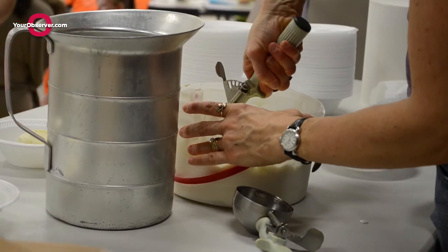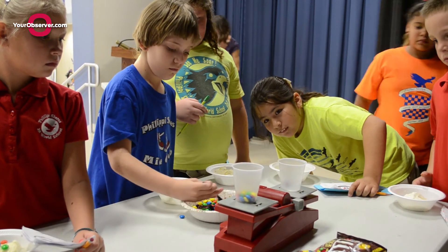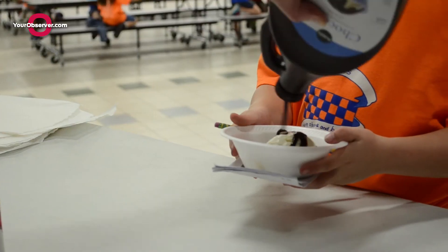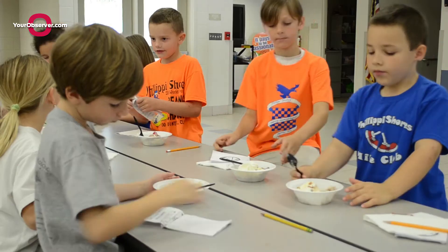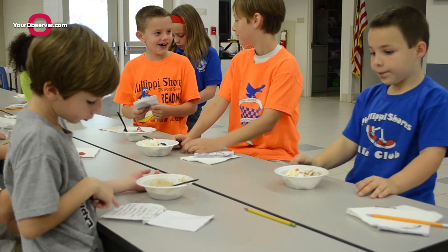Once they finished all the events, they were able to go inside for an ice cream sundae, but we didn't want to make it just any old sundae. We made it so there was measuring involved — they had to measure the toppings they put on top. They actually had to measure out 20 grams of chocolate chips, butterscotch chips, M&Ms, or white chocolate chips. They loved that, and it was another opportunity for them to socialize, talk with their friends, and learn more about measurement.